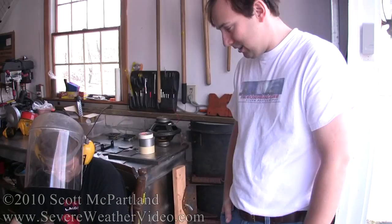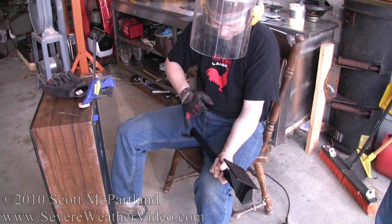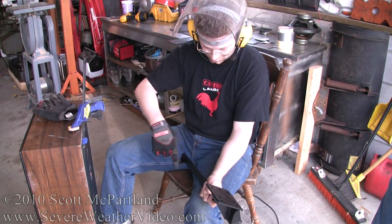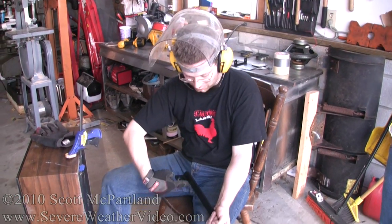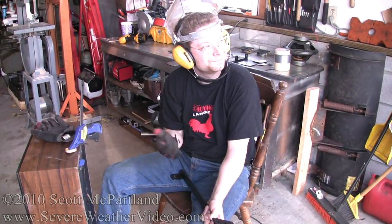I was thinking more like effectively slot it. I'll take the cutoff wheel and make this open all the way across, and then we'll see how it is. If we want to close it in, I'll just take a little piece of that plate and weld it on the end. So the slot will end in a square.